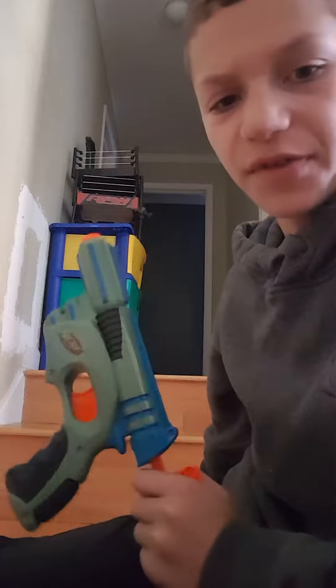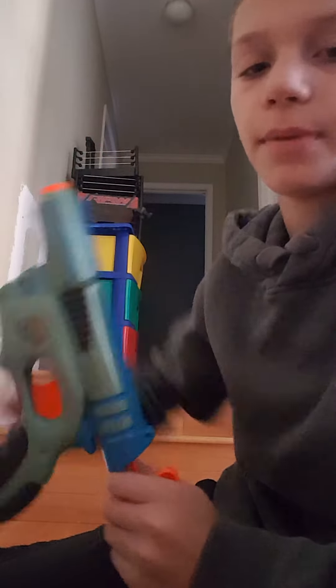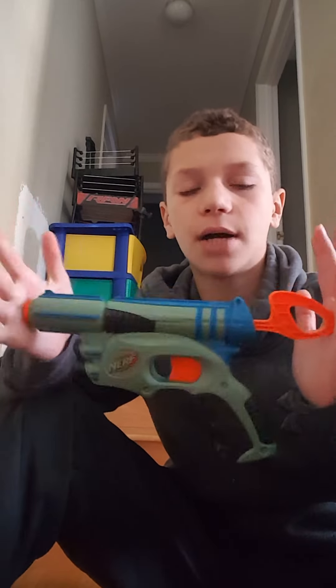I could do another video of just shooting this with my homemade barrel if you guys want. But this has been a retro review — kind of a vintage review — of the Nerf Tech Target with megas. Remember to like, comment, and subscribe!